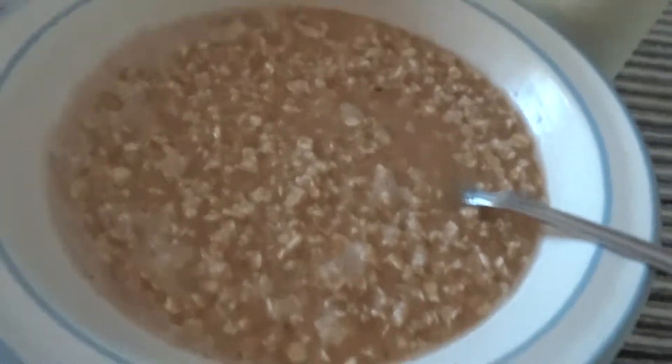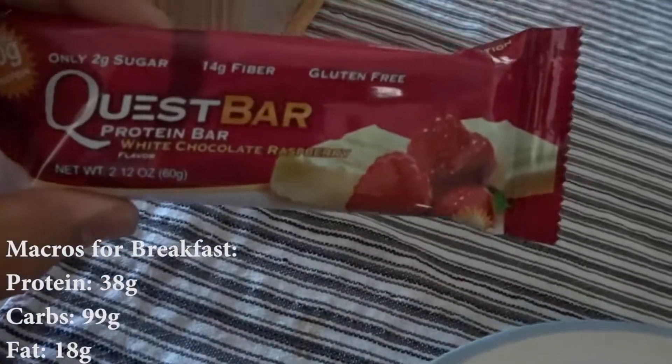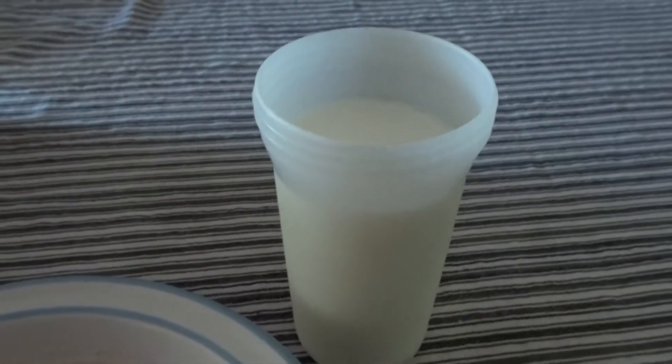To start off this journey, we're going to start with our first breakfast of the bulk. I'm going to have two packets of oatmeal, one Quest Bar — white chocolate raspberry — and one cup of milk.